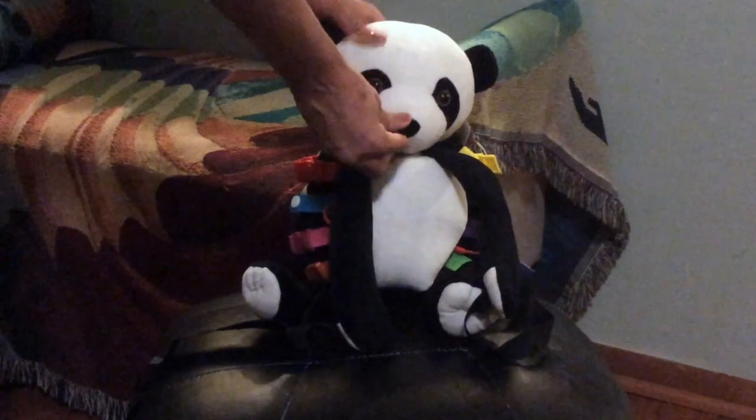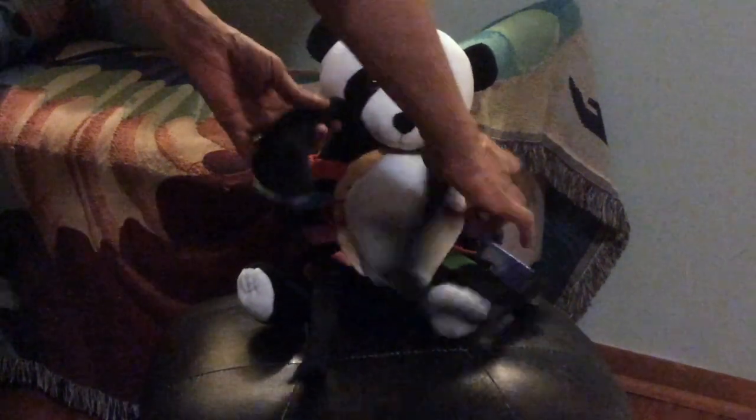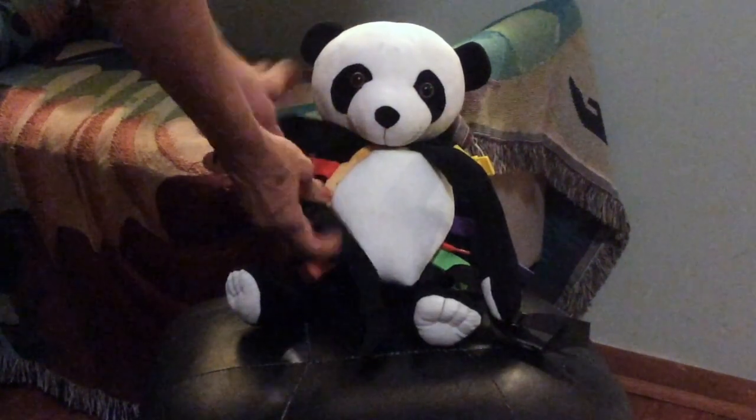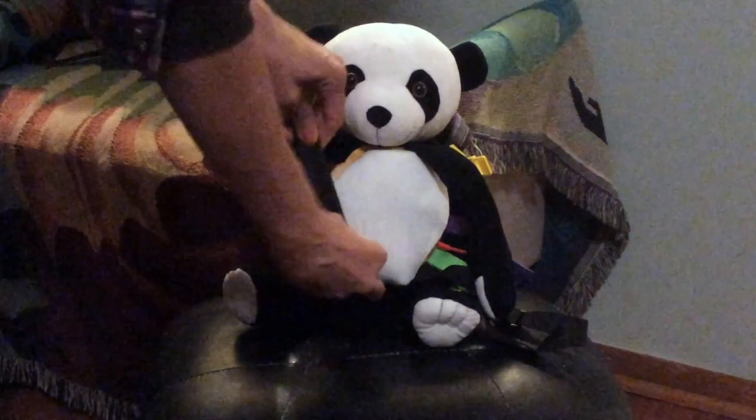It's velvety soft with two arms that go around your little one and adjustable straps on each side.